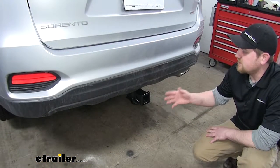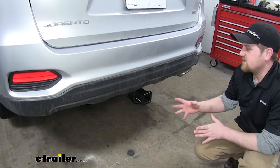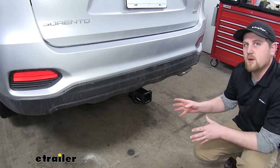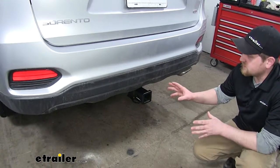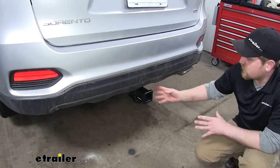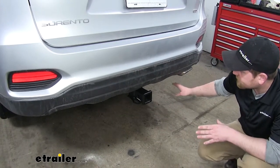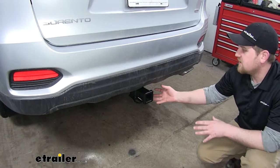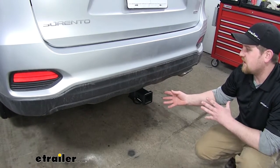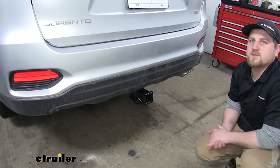This is what the hitch is going to look like installed. One of the things that separates this one from many of the others on the market is its appearance. The only thing you're going to see is the receiver tube opening. As compared to many of the others, you'll see a tube here, and this one does not show that. So if looks is an important feature you're going after, this may be a better choice for you.